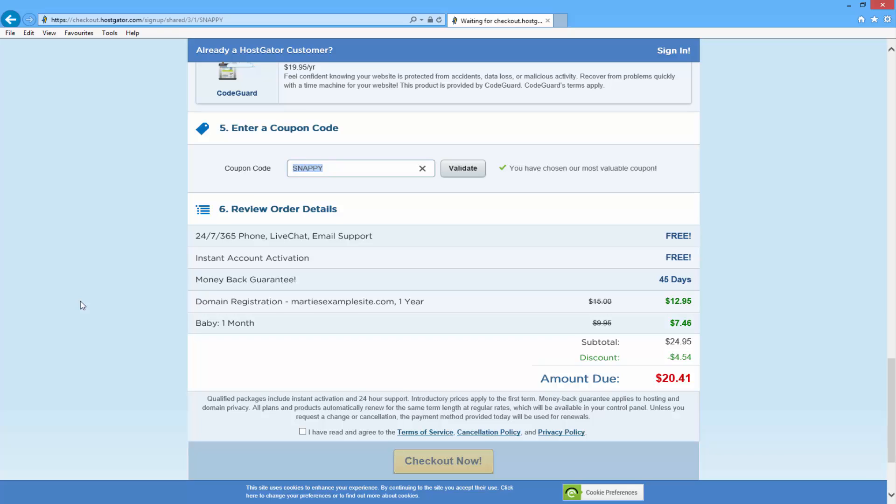To get your first month hosting for only one penny, just change where it says 'snappy' to 'buildingWP1' — that's all one word: building, WP, and then the number one. Once you type it in just click where it says 'validate' and you'll see that the price is now reflecting the discount. So it's $12.95 for your domain name and then only one penny for your first month hosting. I also want to draw your attention to the fact that you get access to their 24/7 phone, live chat and email support, which is great if you run into any problems, and they also come with a 45-day money back guarantee. So if you decide that running a website isn't for you, you can just contact Hostgator and they'll refund you for both your domain name and your hosting.